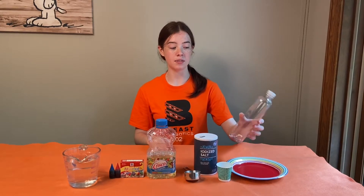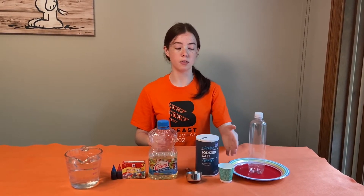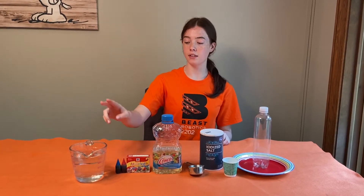For this experiment you will need an empty plastic bottle with a lid, some salt, a funnel or something like a paper cup to pour the salt into the bottle, a quarter of a measuring cup, some oil, some food coloring, and some water.